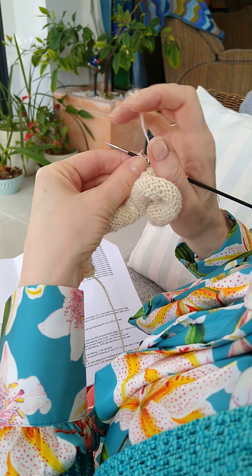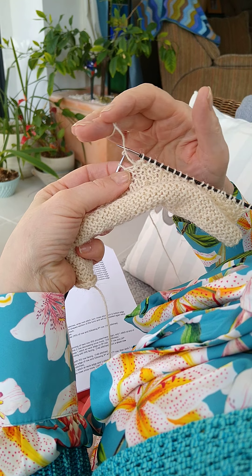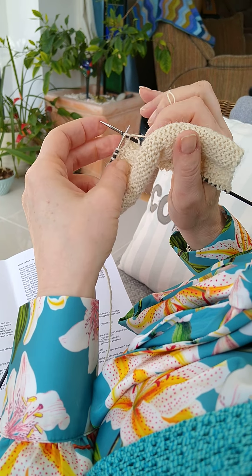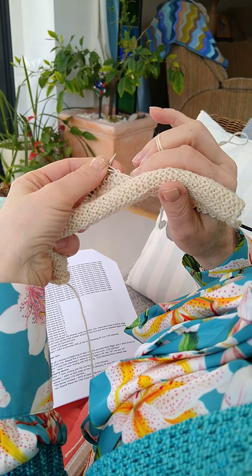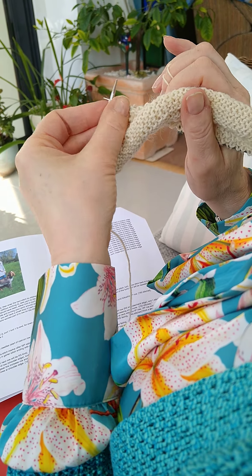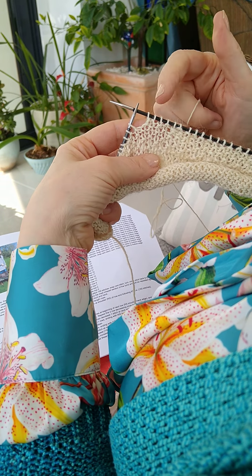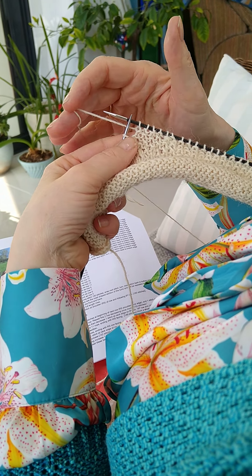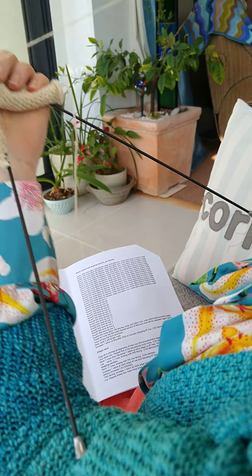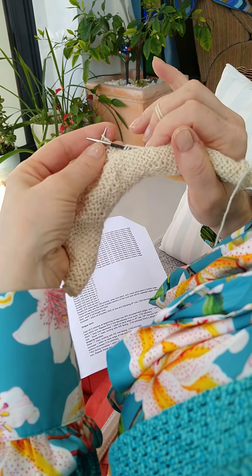18, 19, 20. So that's where we were last time. There's the wrapped stitch, but you just work it like normal. So 20, 21, 22, 23, 24, 25. So we've done 25, that's the stitch to be wrapped. Like that. Turn your work around, slide it back and back down again.